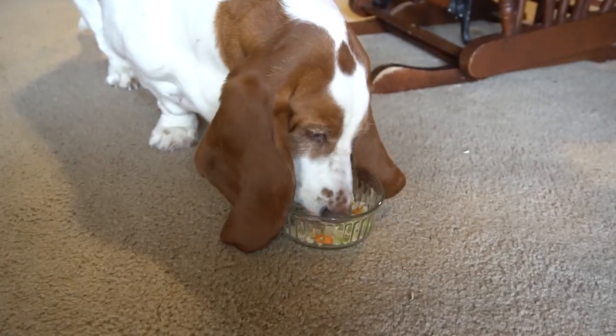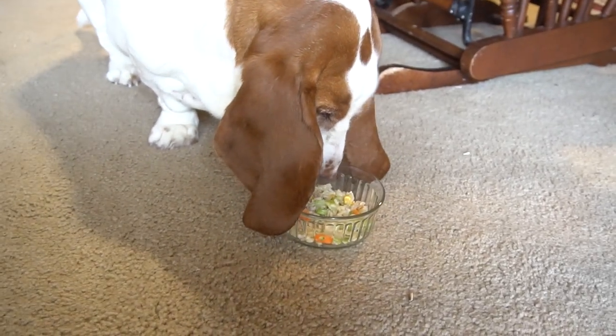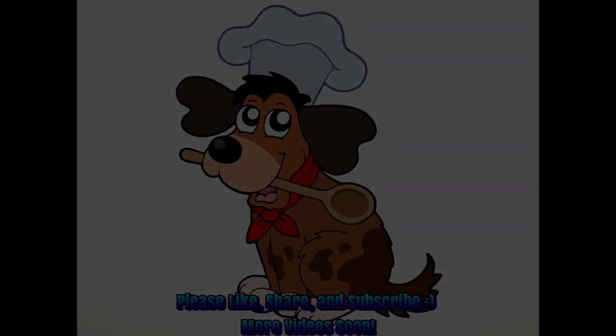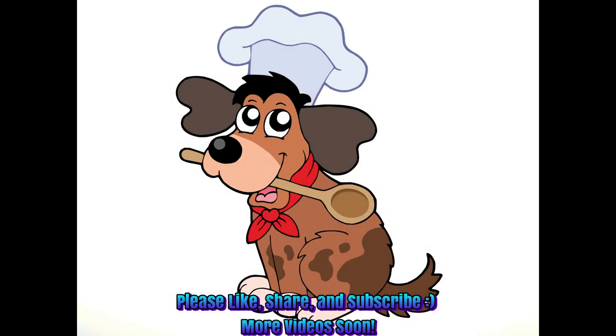Here's Lucy with her first bowl of it, as well as Clary with her first bowl. Thank you so much for watching and subscribing. If you like the video please give it a like and share it. Thank you all so much again for nearly 100 subscribers, and I will see you next week — bye-bye!